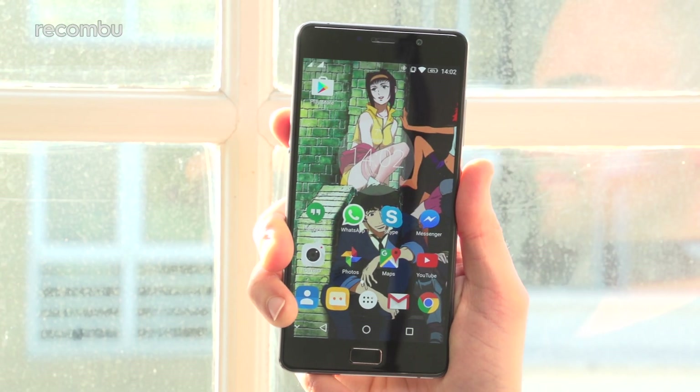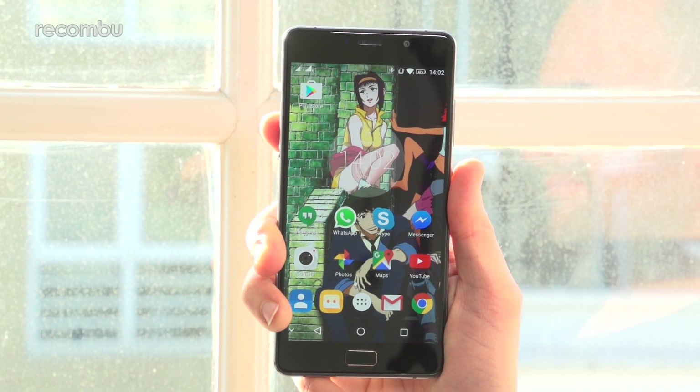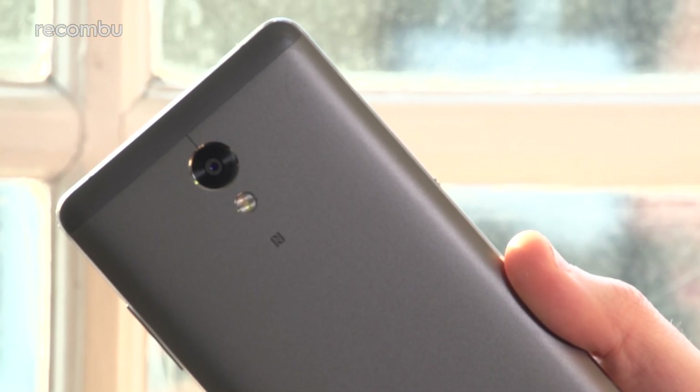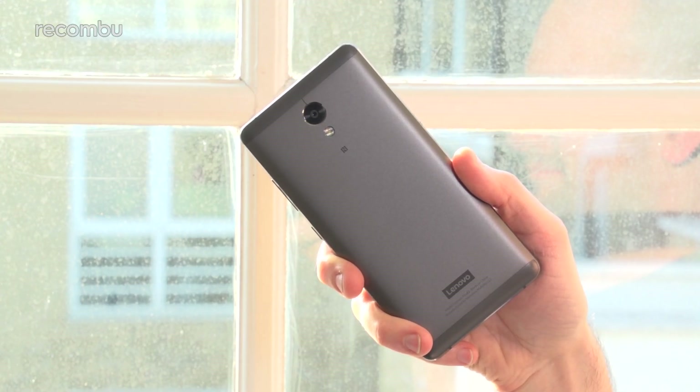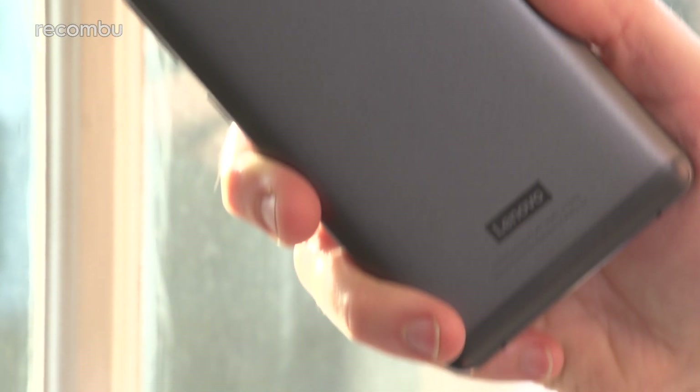Here's our full Lenovo P2 review. Like the OnePlus/Foxworth 2 series, the Lenovo P2 sports a solid metal frame despite that budget cost. The aluminium surfacing is resistant to scratches and it looks nice and neat too, with some chamfered edges and a two-tone finish on the rear end.